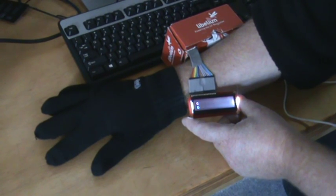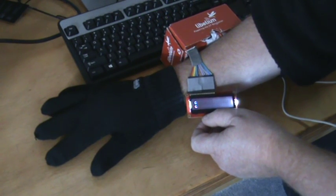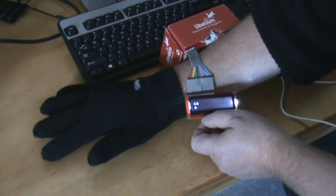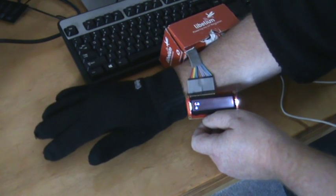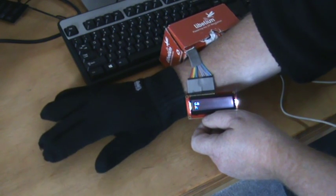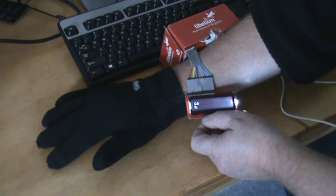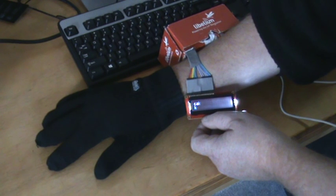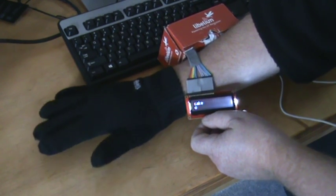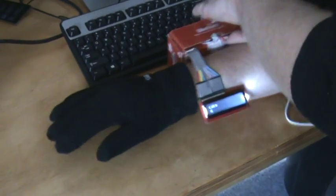It stores that in another array, and as you can see it's come up on the top row. So now I choose another letter: A, B, C, D, E, F, G, H, I, J. Okay, yeah — I've written the word 'cake'.